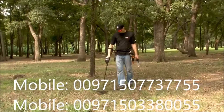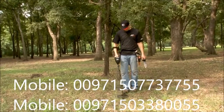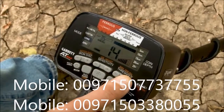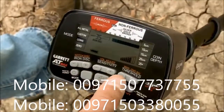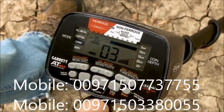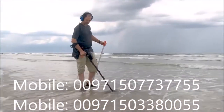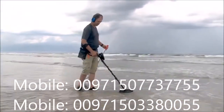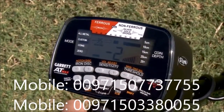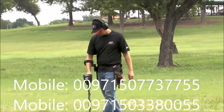Threshold is the constant background hum that is added to the target response. Use the threshold plus or minus buttons to select from one of 33 levels. To maximize the ability to hear faint target signals, it is recommended to operate with a faint yet barely audible threshold. The louder your surrounding environment, the higher you may need to set the threshold. At other times you may wish to operate with a negative or silent threshold to reduce detector chatter. Headphones are highly recommended in order to hear faint signals.